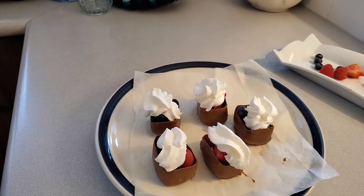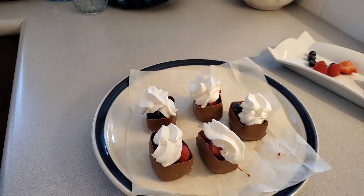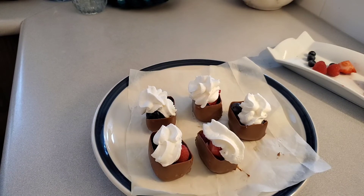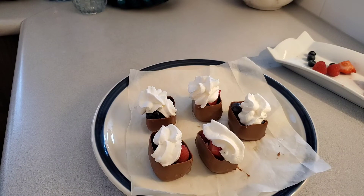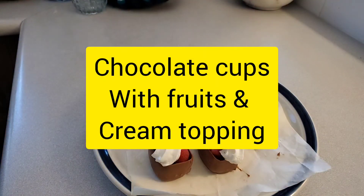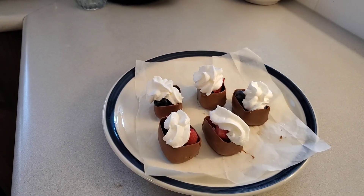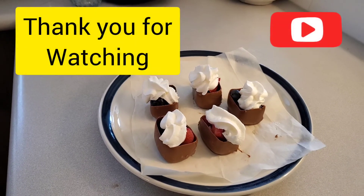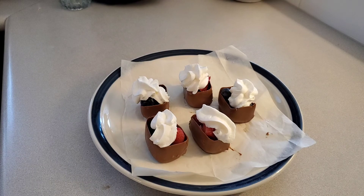So that's my chocolate cup with fruits and cream toppings. Whether you want to put cream or not is okay — it depends on everybody's preference. That is my dessert for tonight, and see you in my next video! Thank you.